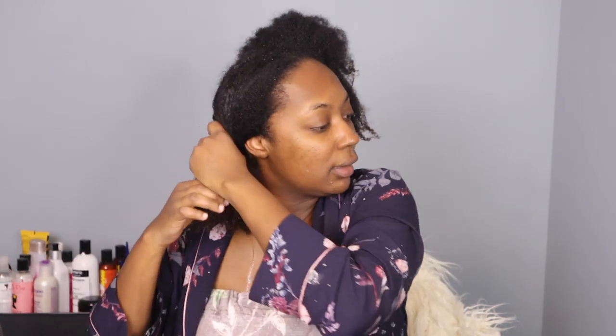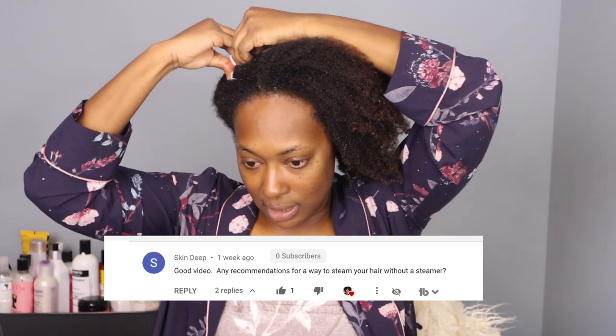Hi everyone, welcome back. In my last deep conditioning video where I shared my complete deep conditioning routine, I was asked a very good question and I didn't have anything addressing it, so I decided to create something. The question was: how do you steam your hair if you don't have a steamer — and I mean no kind of steamer.